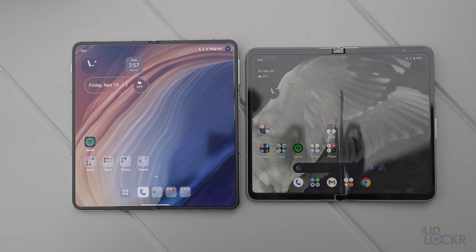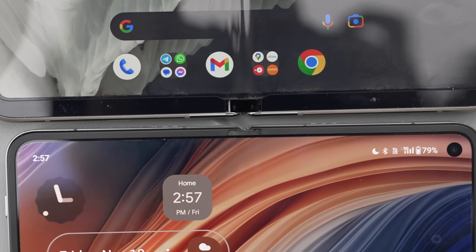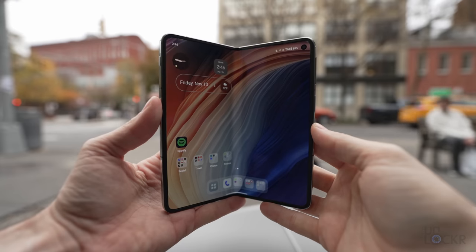We also have much smaller bezels than the Pixel Fold, maybe unsurprisingly. All in all, it looks and feels good, and it's pretty satisfying to open and close too.